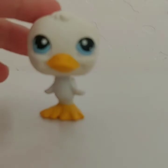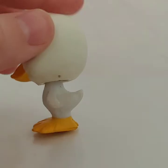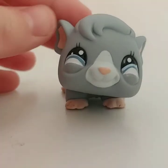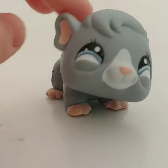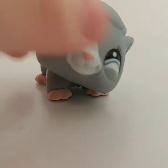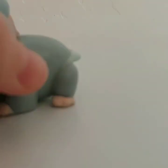Now let's move on to the LPS I don't have yet. The first LPS I don't have is this little white duck — he's super cute, just a really simple design with white and blue eyes and a yellow beak and yellow feet. Next is this really cute mouse with some gray and white accents with pink ears and pink feet. I really like this one.